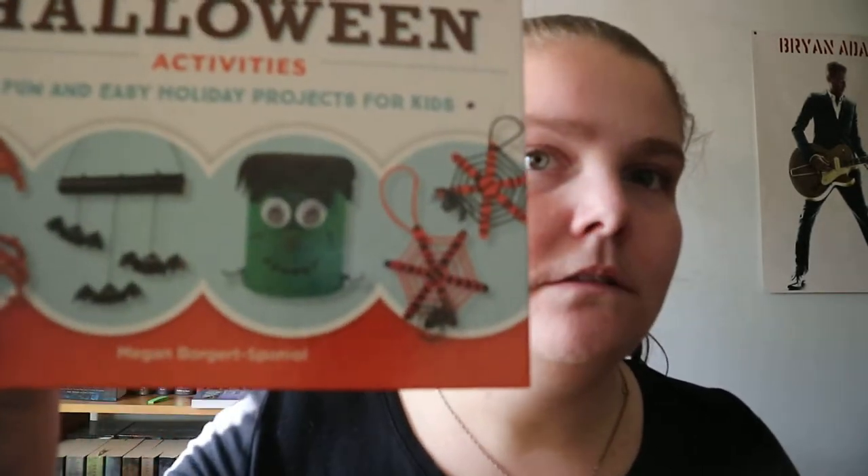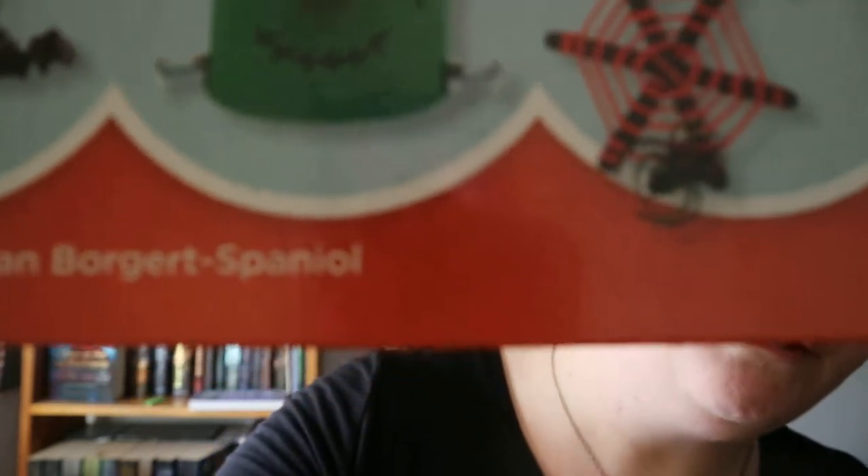Super Simple Halloween Activities, Fun and Easy Holiday Projects for Kids by Megan Work with Spinoli — sorry if I am mispronouncing your last name, Spinola.